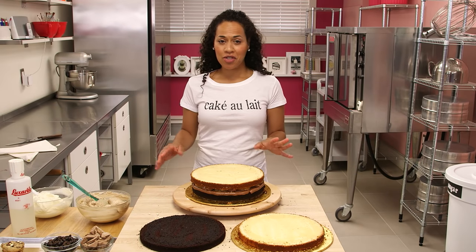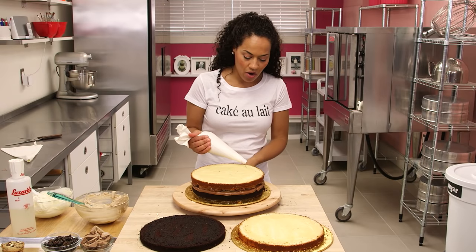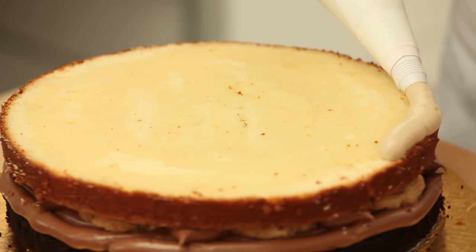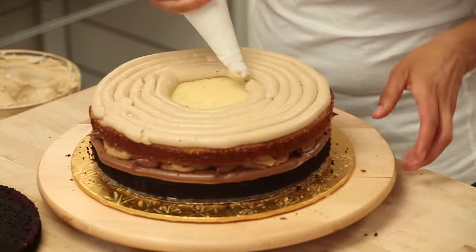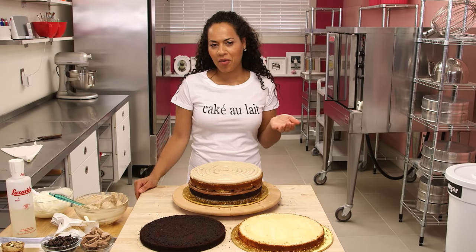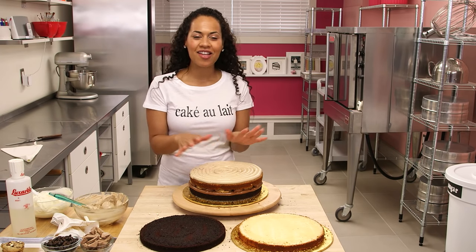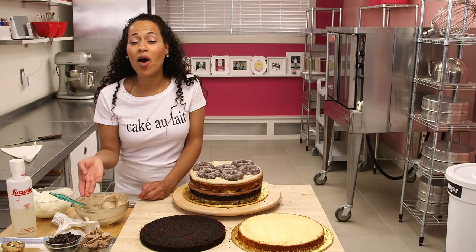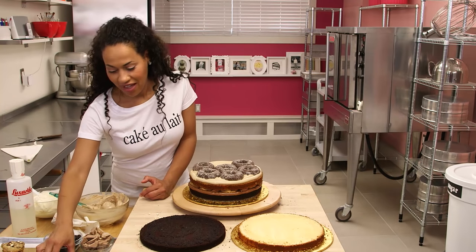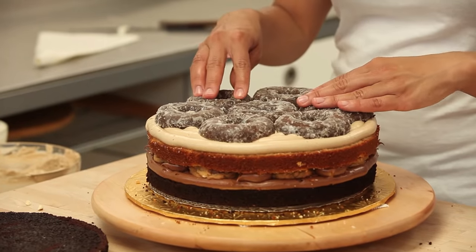Moving on to layer number two. Using our same piping technique, we're going to pipe our coffee buttercream round and round our vanilla cake. What goes better with coffee than doughnuts? We're going to put our half doughnuts into our coffee buttercream layer. I'm trying to pick the nicest bottom half of the doughnut.